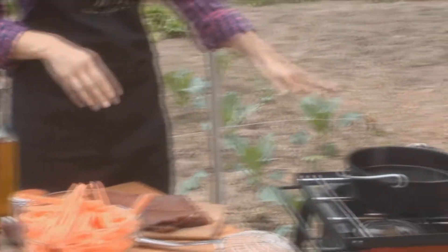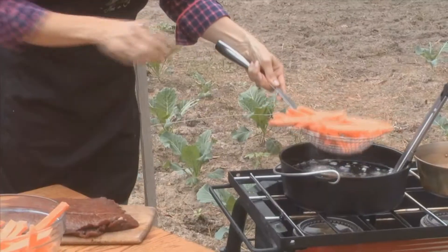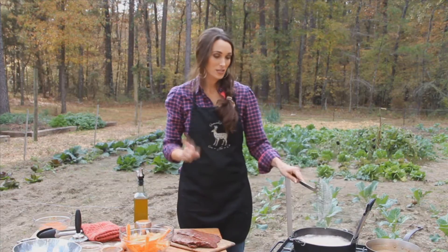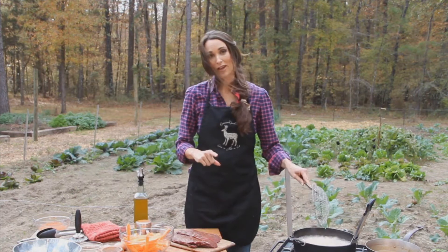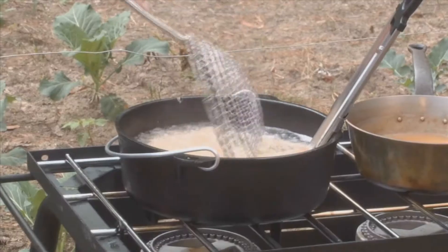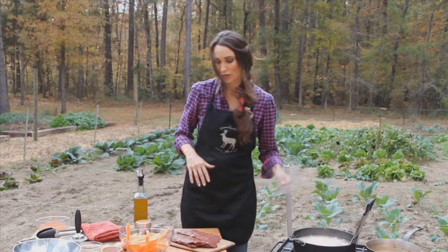We got these sweet potatoes out of the garden. We got our oil up to about 325 degrees. Make sure that they're dry, because they'll brown a lot better if they're dry. This is how you make it crispy — this is the big trick. They go in at 325 and you keep them in there for about five minutes. Bring them out, put them back in at 350 for about two minutes, and you'll have the crispiest potatoes to use as a bed for your venison.